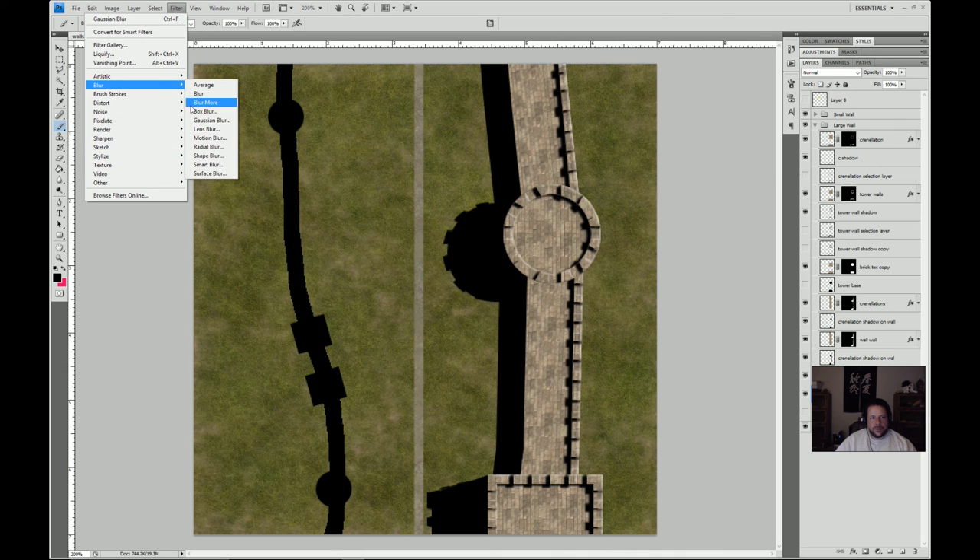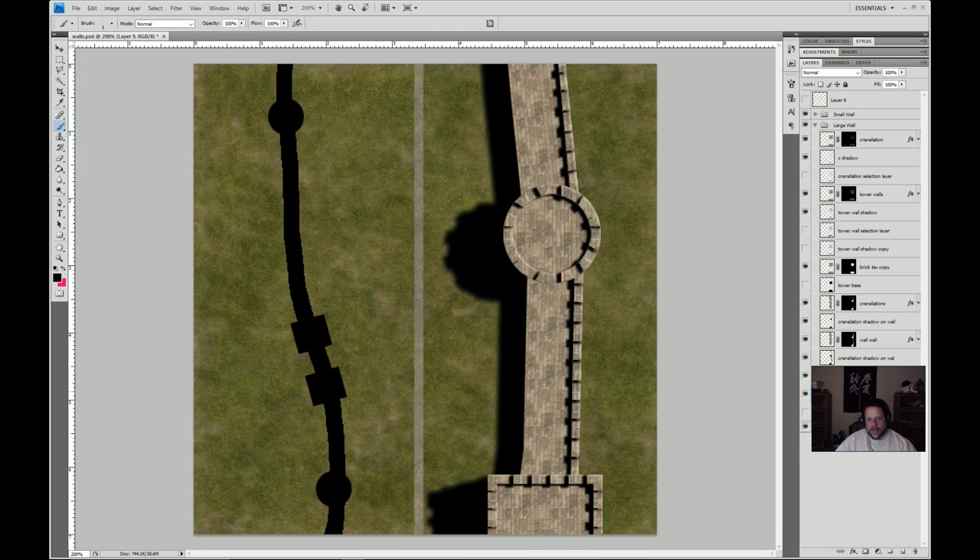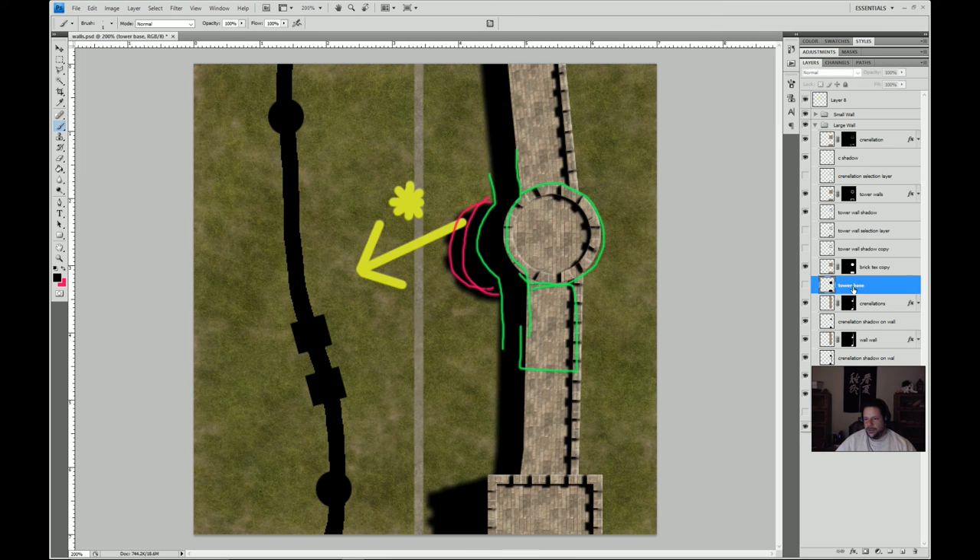Now I'll do Filter > Blur > Gaussian. The 0.7 we were using before doesn't seem right when we're this far away — we're going further from the object, so we want more blur. I did about 2.3 or so. That's probably a little bit better. Now, we've got one more thing to do — we need to put the tower shadow on the wall as well. I accidentally edited the wrong layer, so let me undo that.